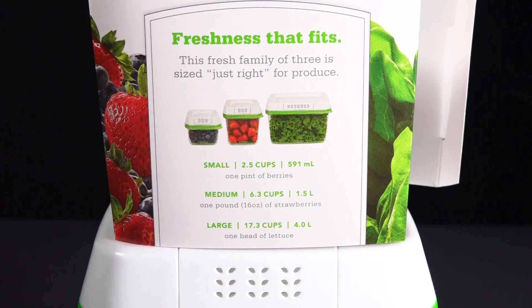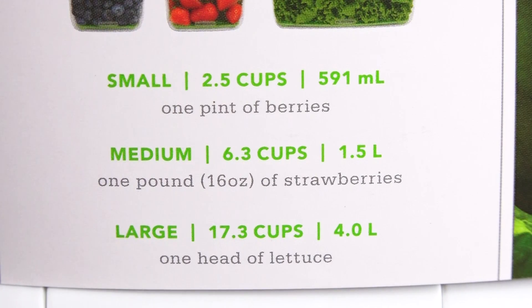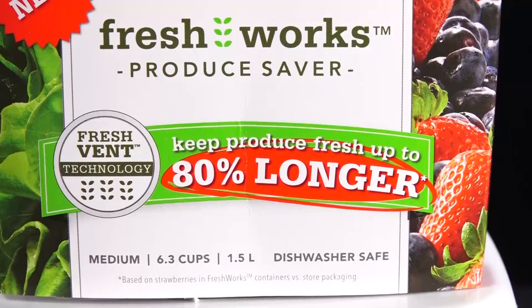The container we're looking at here is the medium size. You don't want to get, for example, the 17-cup size and just put a small batch of strawberries in it — you want to get the one that's the right size for the fruits you're going to store. In this case, we have the 6.3-cup size, and I did basically fill it with strawberries.